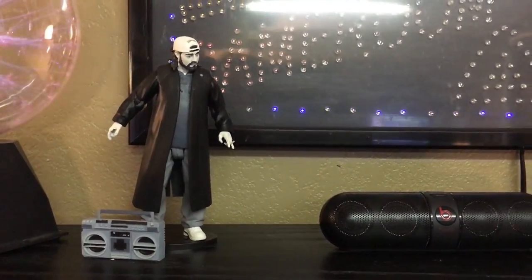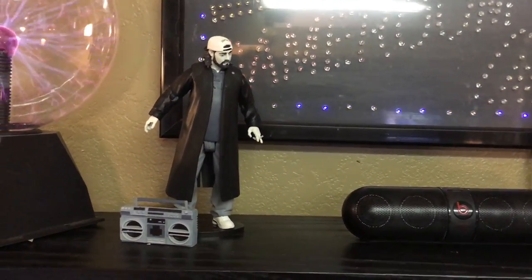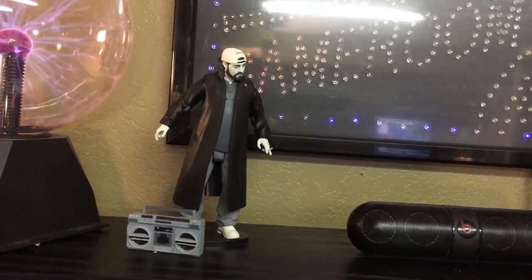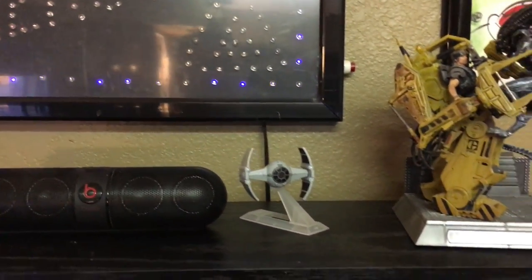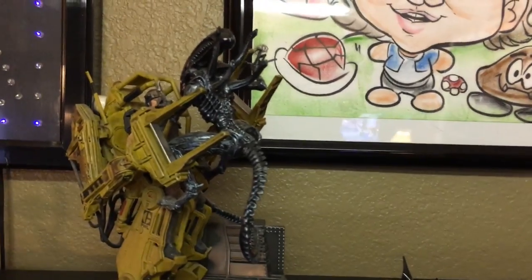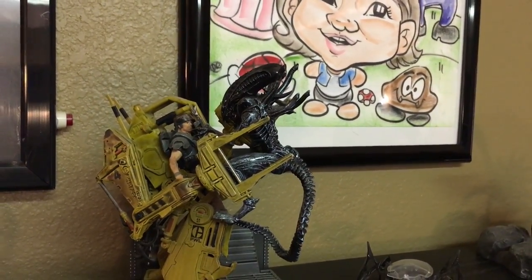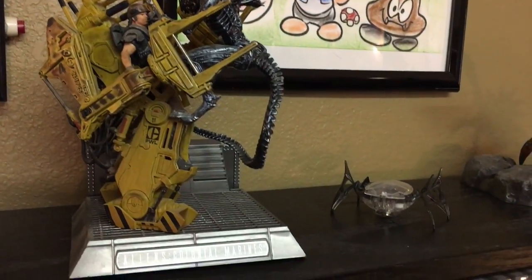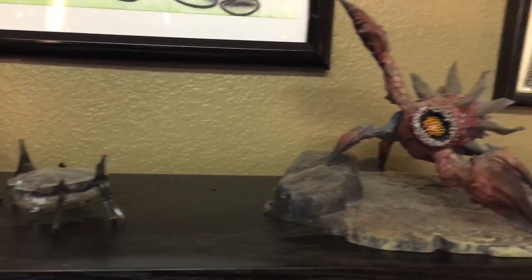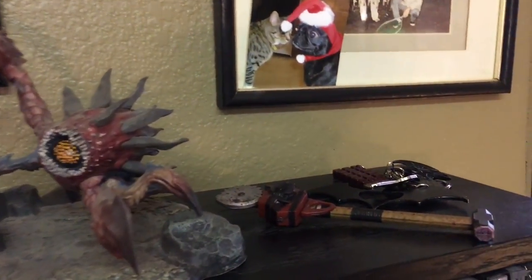Got my Beats Pill. I'm also a big Aliens fan — this came with Aliens Colonial Marines. The game wasn't that great, but I thought this was a cool piece. Little robotic bug. That is a Hell Bug from Defiance. Just keys for the place over there.